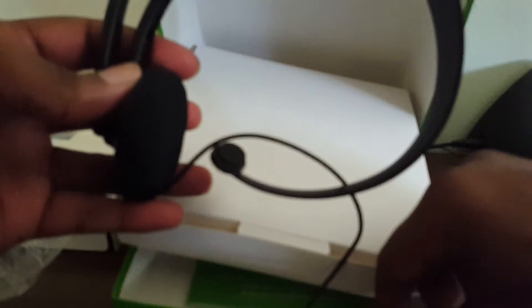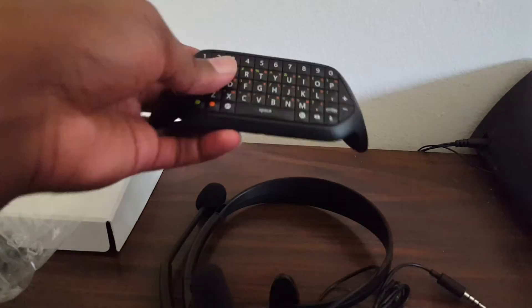And there's another headset for the Xbox One — it's really nice, it's the same thing as the 360. I don't remember that, but I'm not going to get rid of this box, so this is what it all comes with.